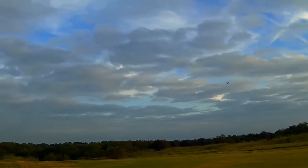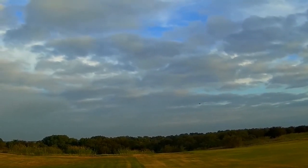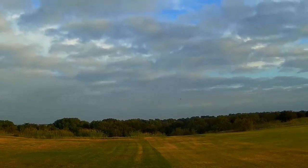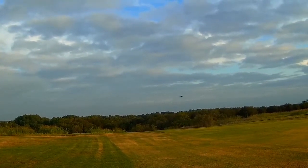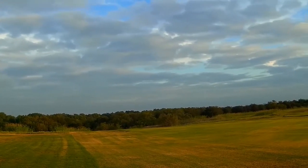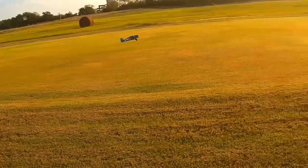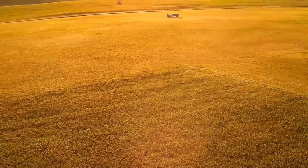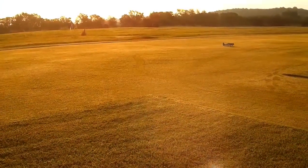On that last climb out, we'll call that right at the 400-foot level — wink wink. Making sure there's nobody on the line. Trying to land, but didn't bring my glasses to the line. Little bit of a plop down, but that's okay since we're staring right at the sun.